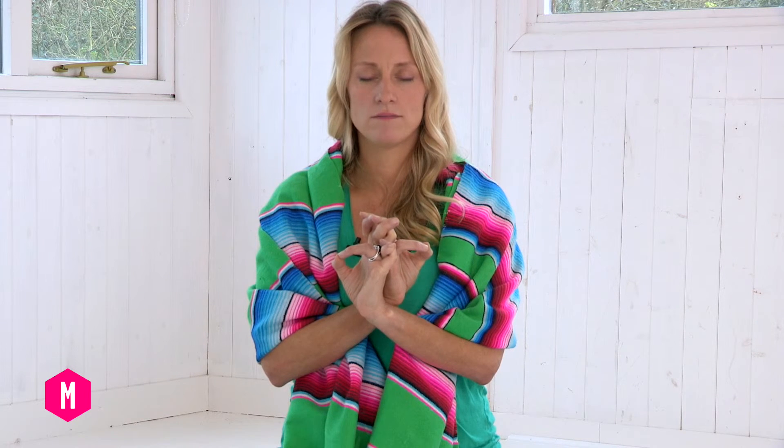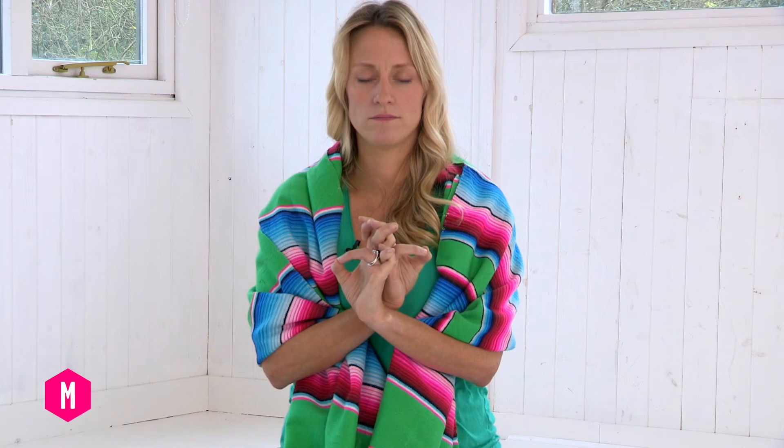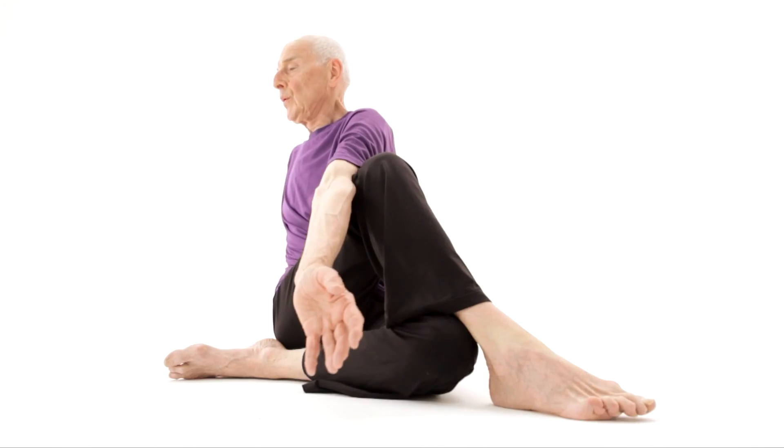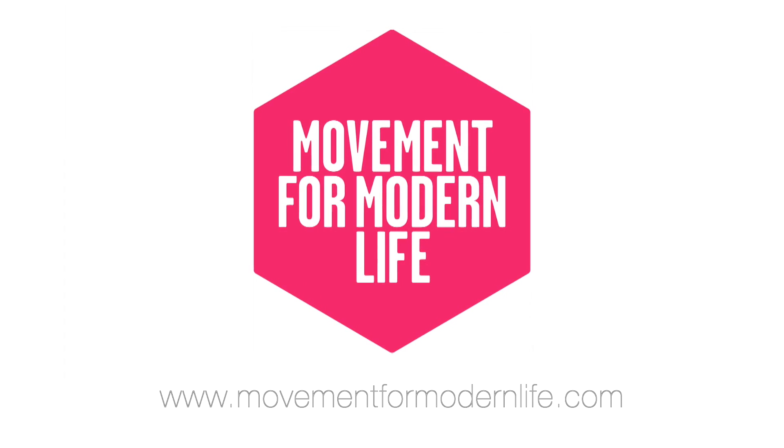Now we're going to bring in balanced breath. You will inhale for eight, hold the breath in for two, and then exhale out for eight, and hold the breath out for two. Inhale eight — go slowly and steadily, breathing in belly, ribs, chest. Hold the breath in at the top for two counts, and exhale for eight.